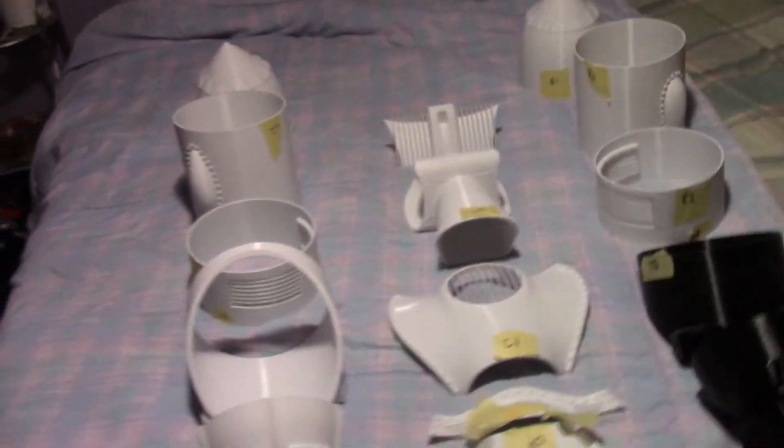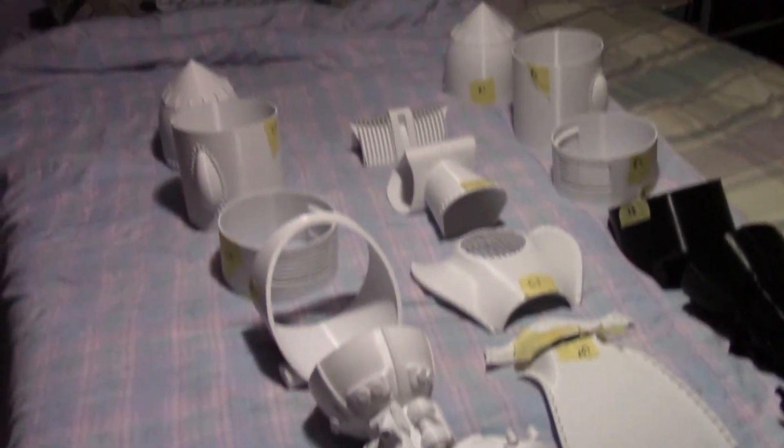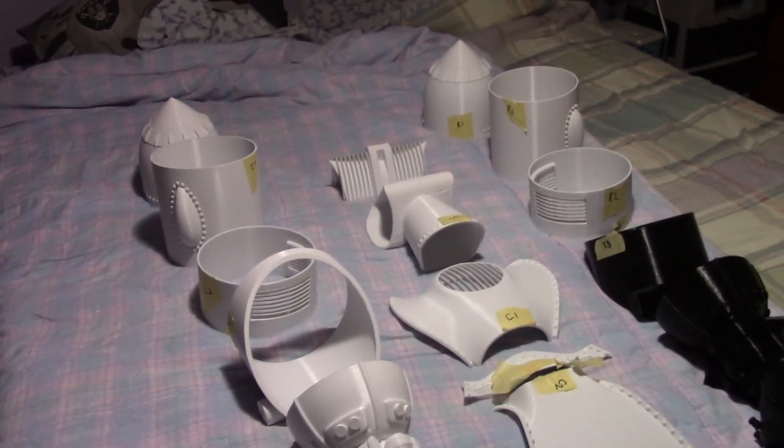There's the kit, and I will post another one of these videos when I start assembling it, so everyone can see my progress on this build. Thanks for watching, guys, and I'll see you next time.